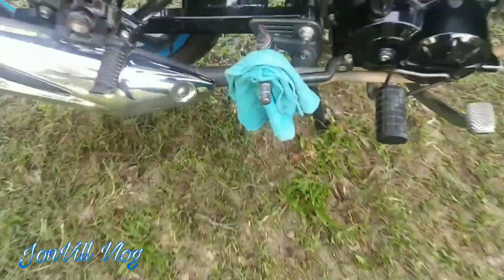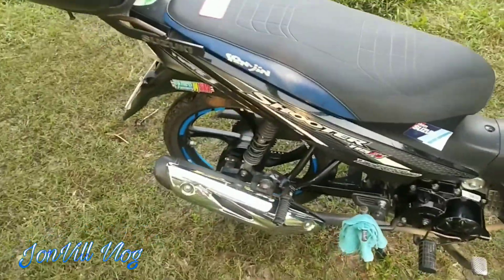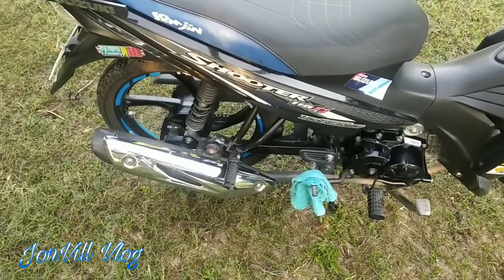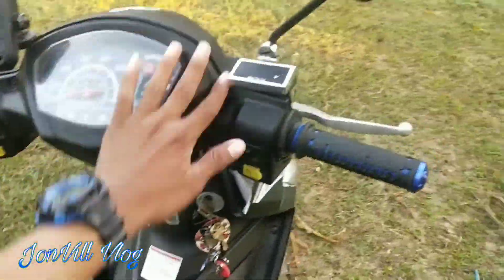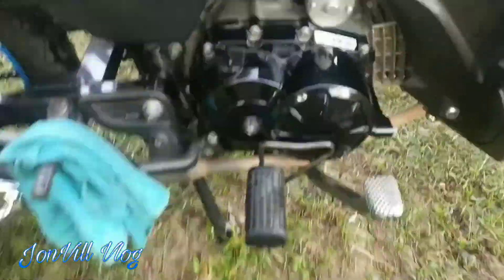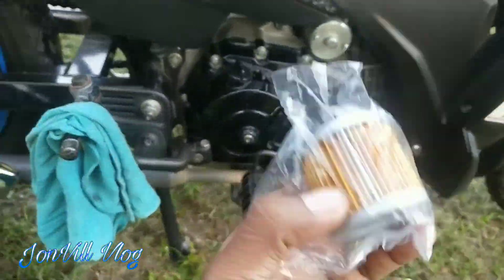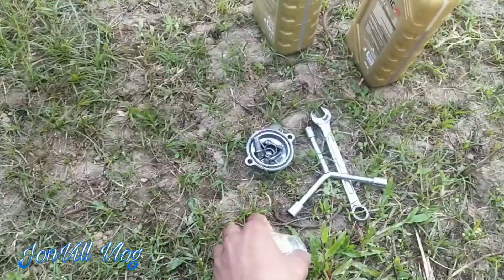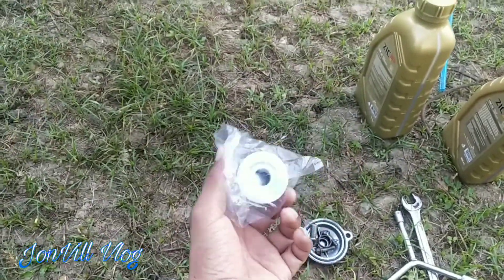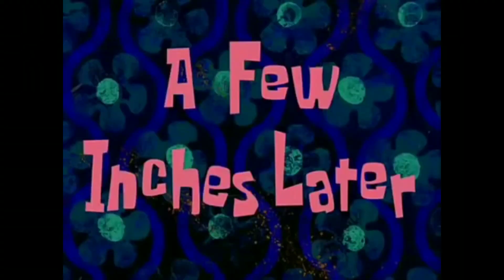I'm going to use it every 2,000 kilometers. The oil filter — I'm going to use it because it needs it. A few inches later, so guys, peace.